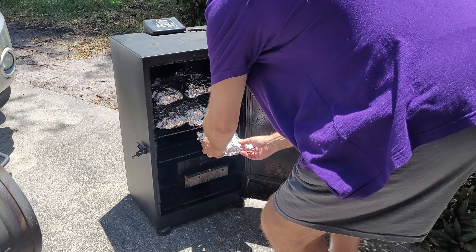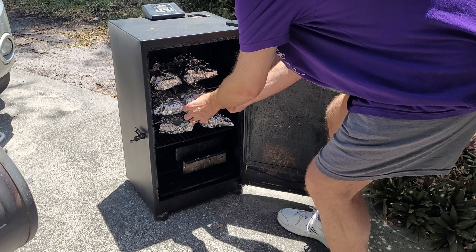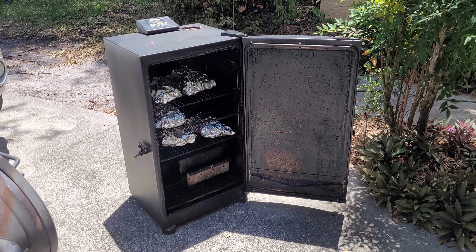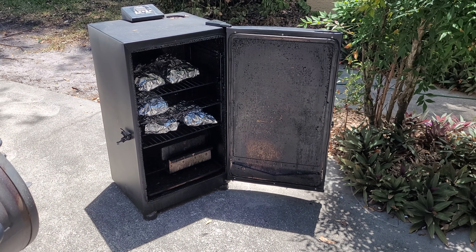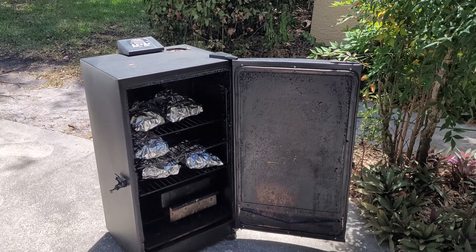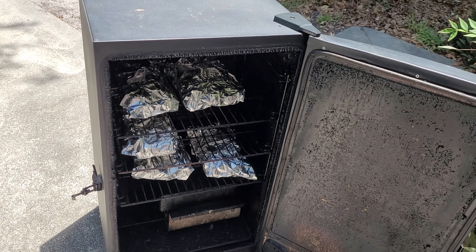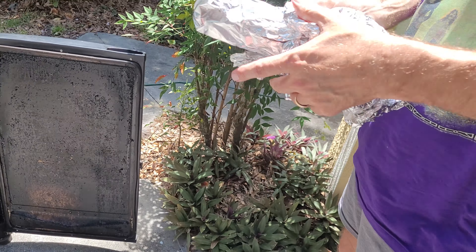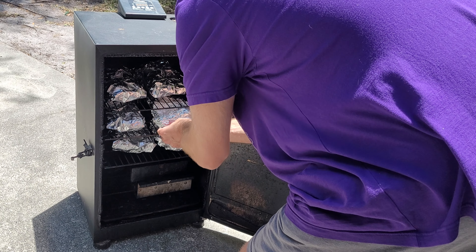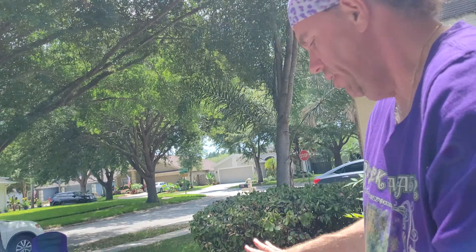We're just going to let them sit. I just discovered that one of these — lesson for making ribs — see that? You got a hole there. That's a no-no, we can't have that. Thankfully, I have a little extra bit of foil here, so we're going to re-wrap that. You want these sealed nice and tight. I'm glad I spotted that, because that particular slab would have come out a little bit tough. So we're going to close this, and that's it. It's just going to sit for two hours.